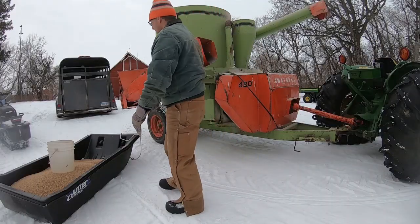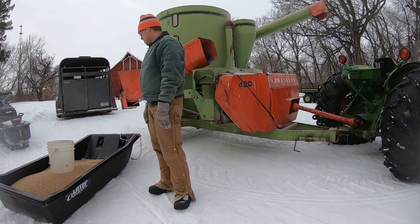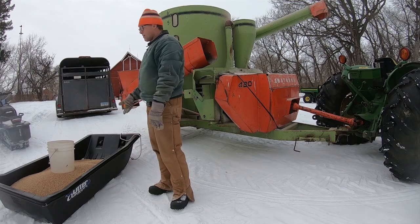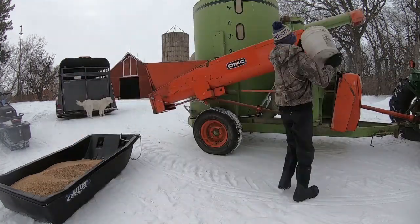Now we've got it over here and we know we've got 15 buckets full in here. We will put that through the grinder and then go back and put another 15 buckets in.